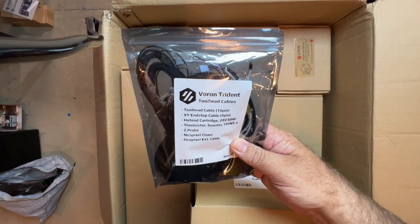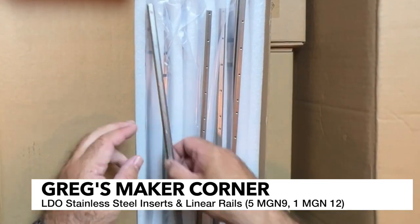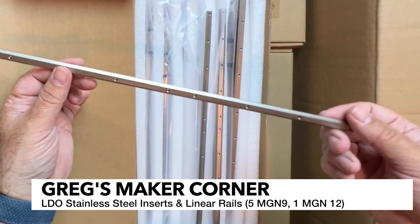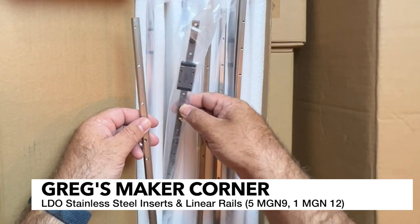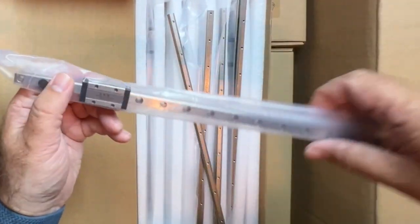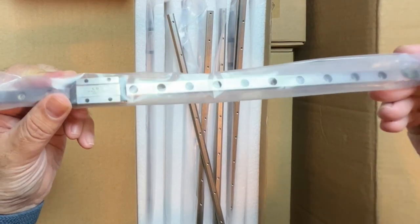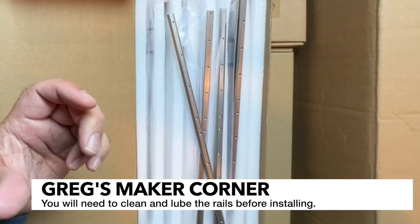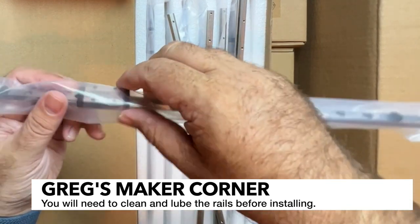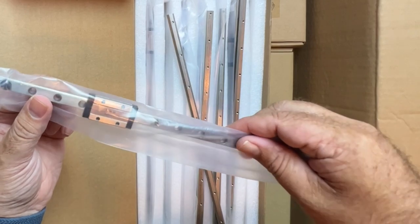I went ahead and opened this box — it was not labeled, but these are basically the backers for inserting the rails into the extrusions. And you've got some really nice LDO rails here. These look to be very similar in terms of style to the LDO 410 kit, and these are just really good quality. There doesn't seem to be a lot of oil on them, and they do appear to be stainless.